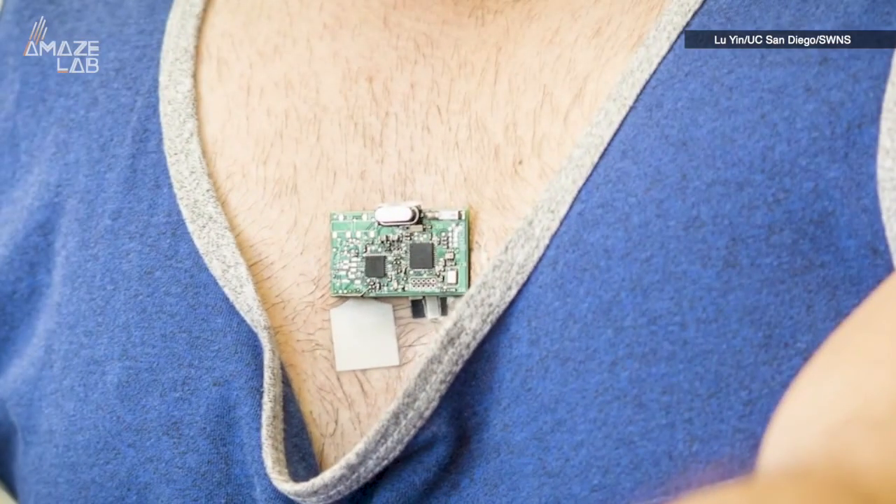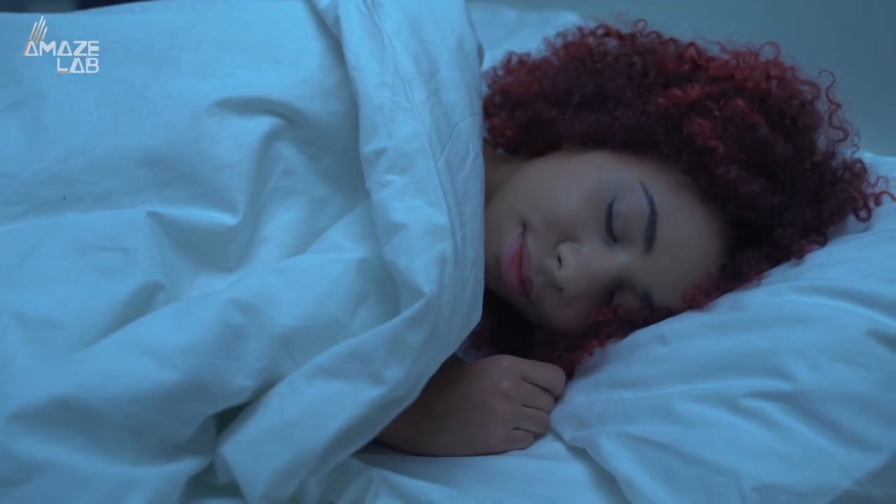But unlike other devices that claim to be able to do the same thing, this one doesn't require any activity from the wearer. In fact, it powers up even while you sleep.